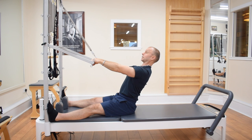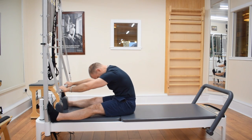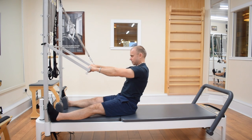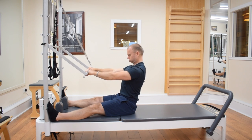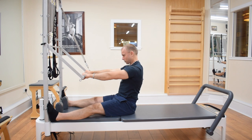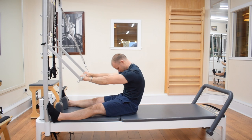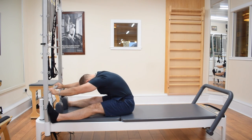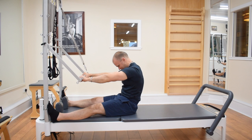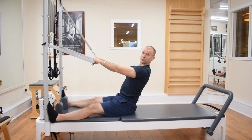So really cool things to look at here. We either go from the tailbone and round through, or we go from above and push through, or we can do both at the same time. And that's before we even start to get into the more complex exercises around here. Push through bar is awesome. Thank you.